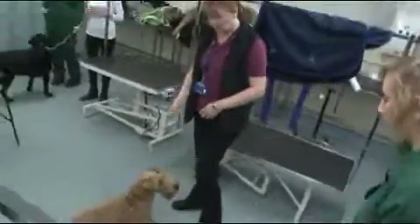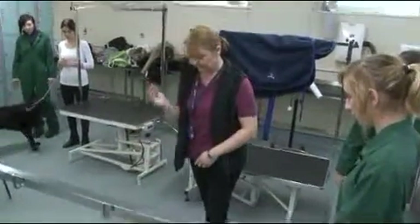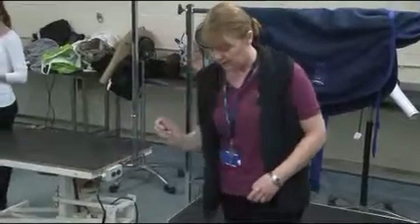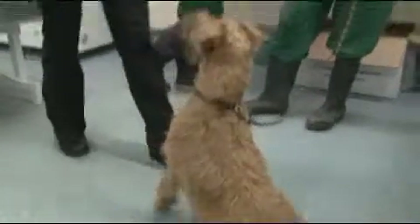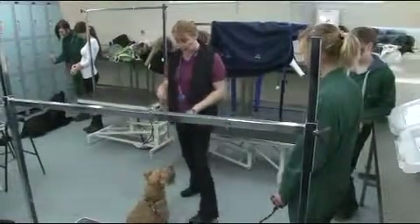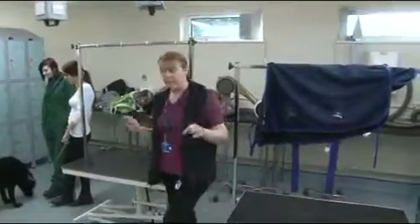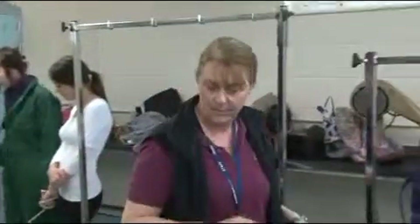Roxy, sit. Down. Sit. Click and treat. So I'm sequencing now — I'm starting to put three behaviours together: sit, down, sit. You're going to put three behaviours together for one click and treat. You click and treat at the end. So what you're asking them to do is just a little bit more — you're stretching them a little bit.